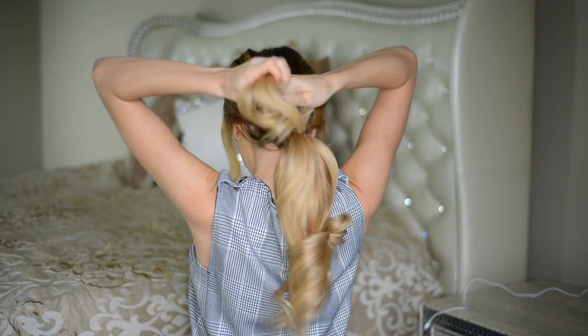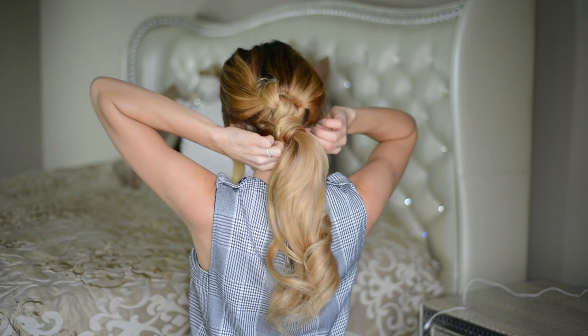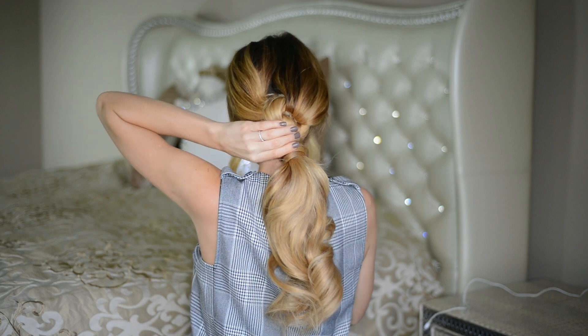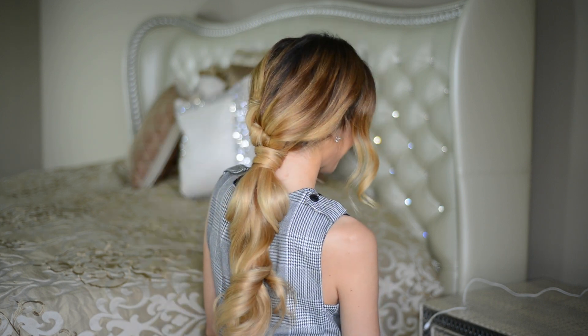Once I have my low ponytail, I'm taking a section of hair from the underside of the ponytail and wrapping it around the base to cover up the hair elastic. After wrapping it around the base a couple of times, I'm taking a couple of bobby pins and pinning that section in place so it doesn't move anywhere.